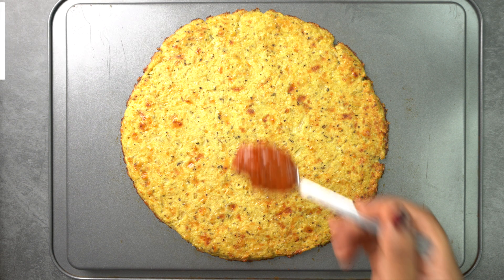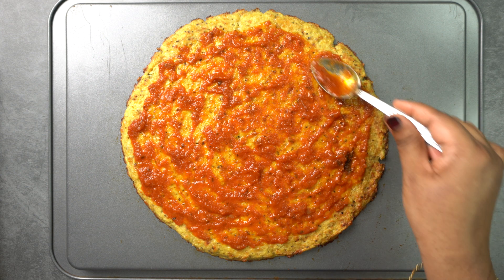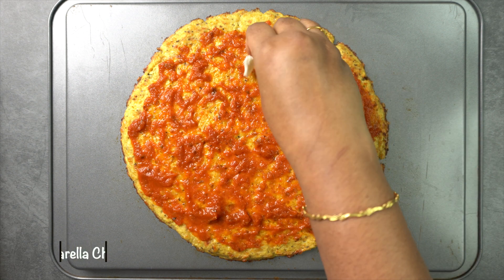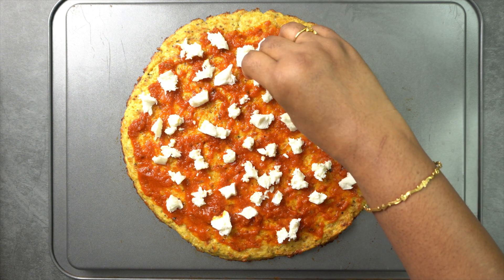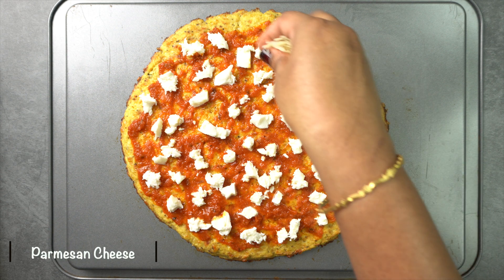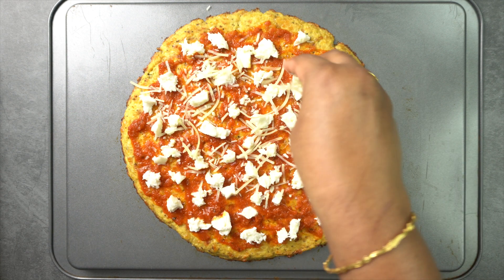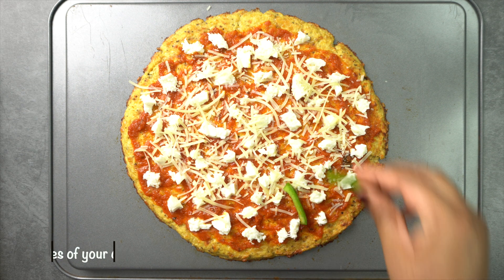Now add toppings. First, spread pizza sauce. Then add mozzarella cheese and parmesan cheese.